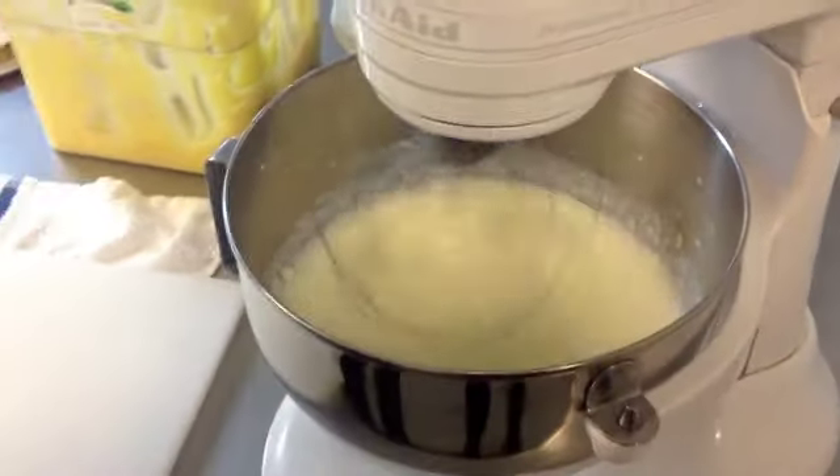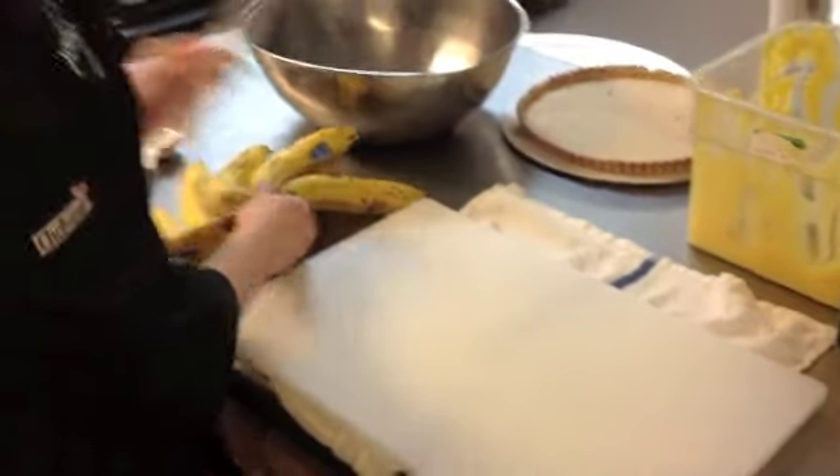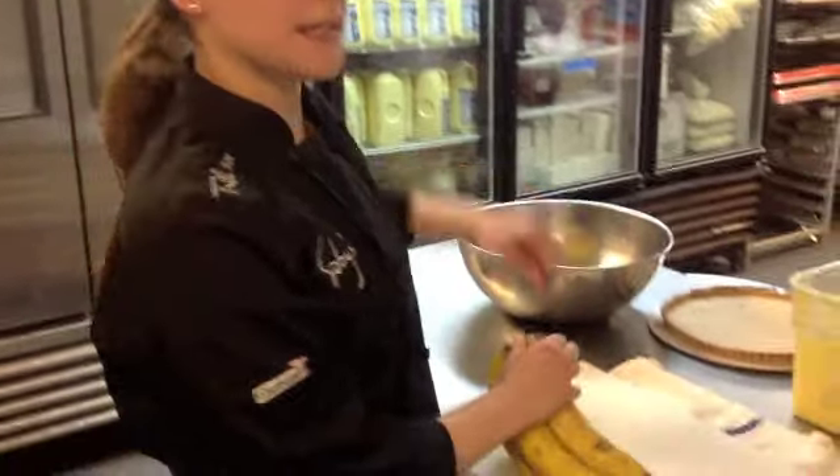While that's mixing, you're going to want to start cutting your bananas. For each banana cream pie that we make, we use six to eight bananas depending on the size. The riper the better, as they have more flavor.